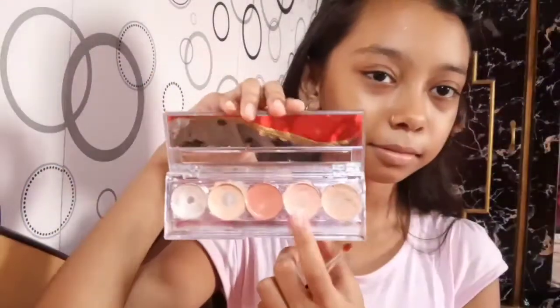Hey guys, welcome back to my channel! I'm going to do an Eid makeup look, so let's get started. First of all, I'm going to put on a moisturizer and primer. I'm going to follow these two steps to make the base of the makeup. I didn't have sunscreen, but if you have it, you can also put it on.